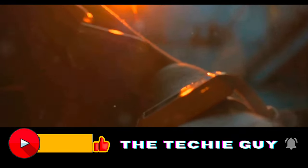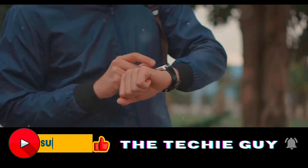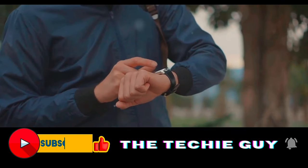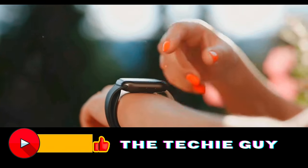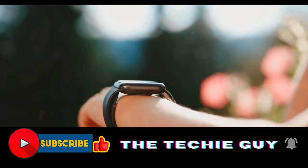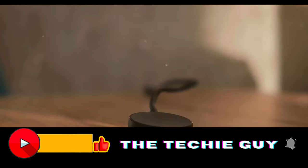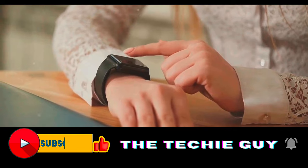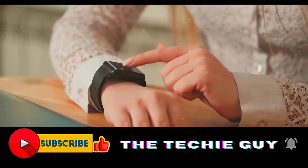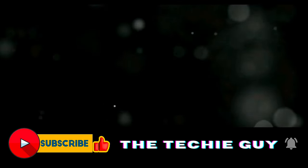Now, on to the part that really sets this watch apart: the battery life. The OnePlus Watch 2 boasts up to 100 hours of battery life — that's more than four days of usage without needing to reach for a charger. And when you do need to recharge, you won't be left waiting. The OnePlus Watch 2 can be fully charged in just 60 minutes — in the time it takes to watch an episode of your favorite show, your watch could go from zero to 100.